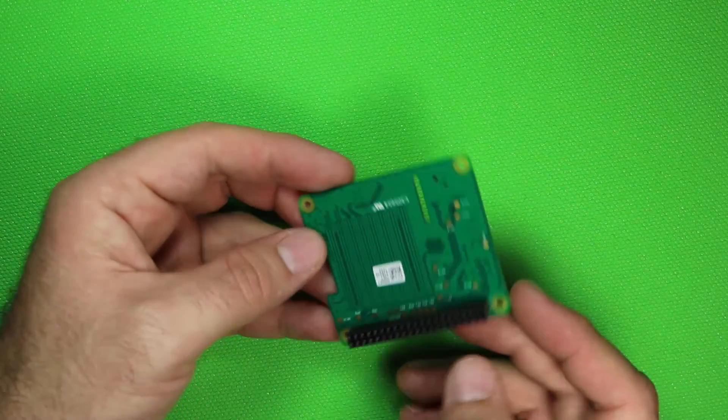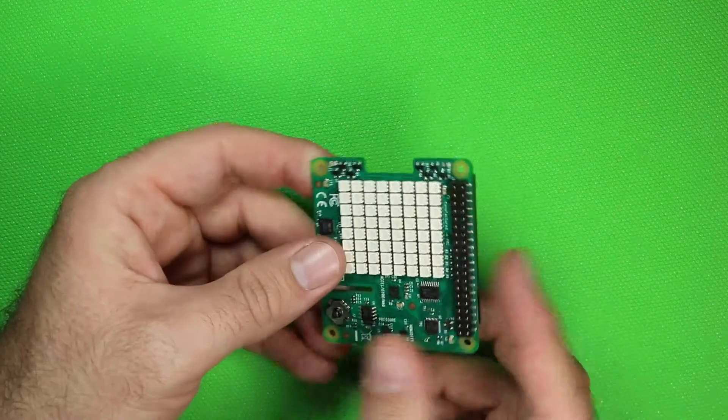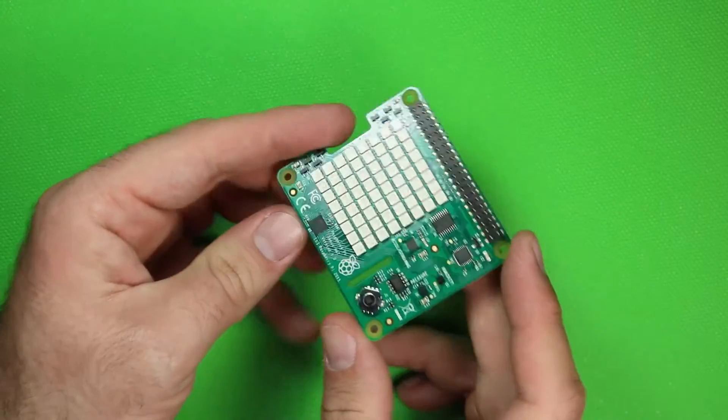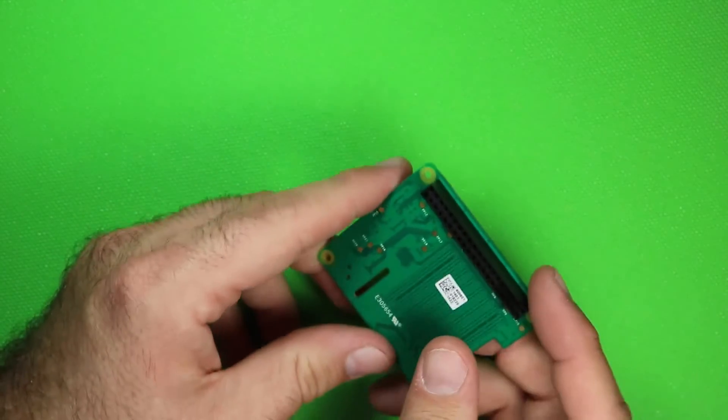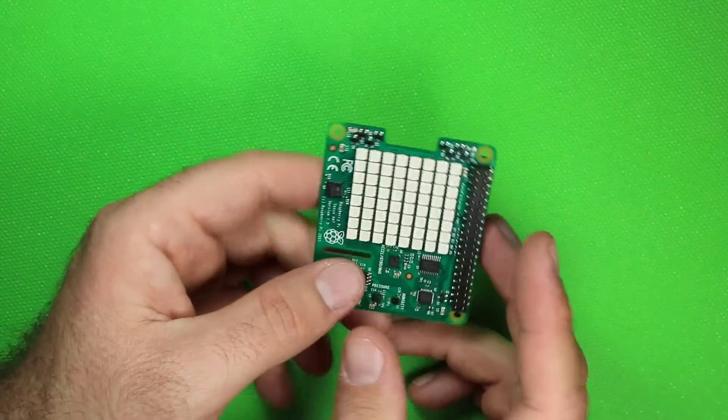That's about it — the device is small, simple, well laid out, and it feels really well constructed. The board looks really clean. I recommend getting one of these and checking it out for yourself — you never know what you can do with it or what you'll come up with. Thank you and I'll see you in the next video.